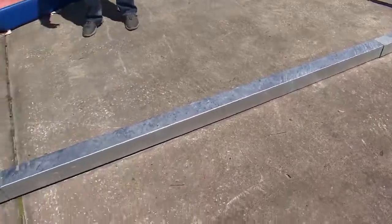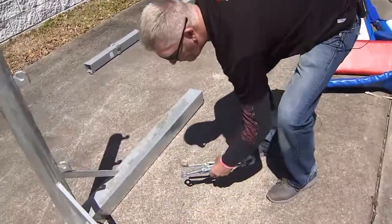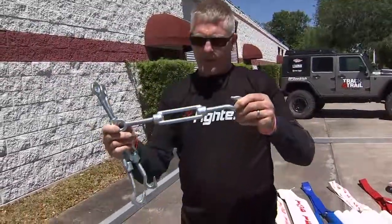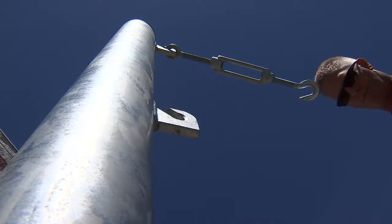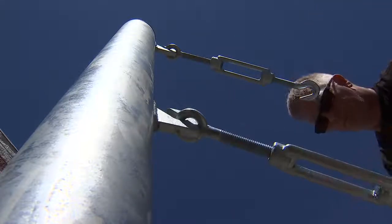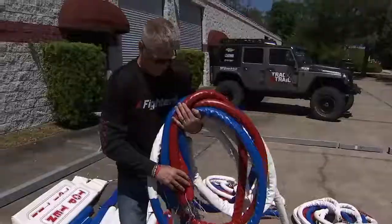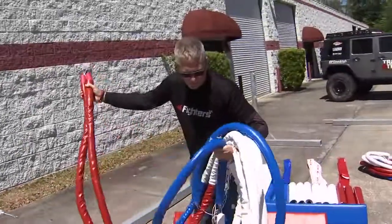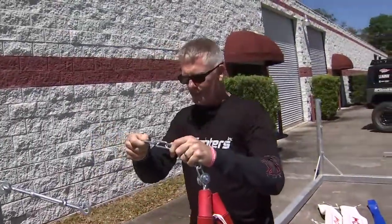Once the front part beams are put together, we have to go over to the turnbuckles. The main thing about these turnbuckles is make sure they're opened all the way up. Remember, a red or blue side always has to go on a turnbuckle — it's the second one in.